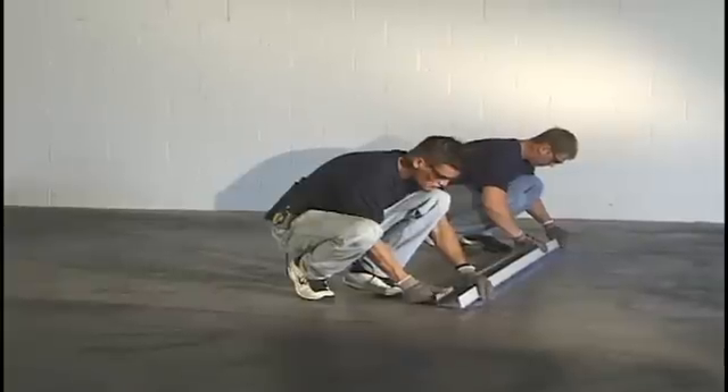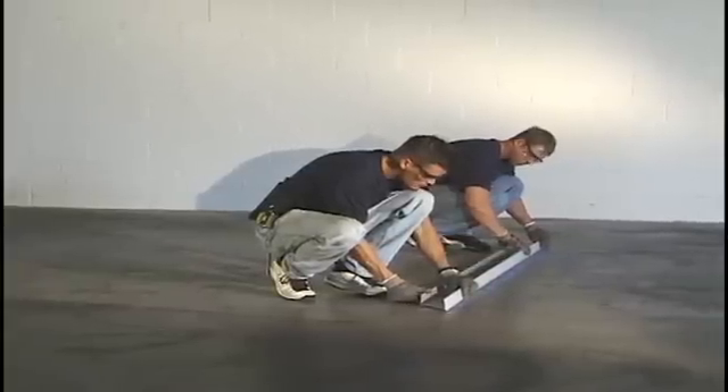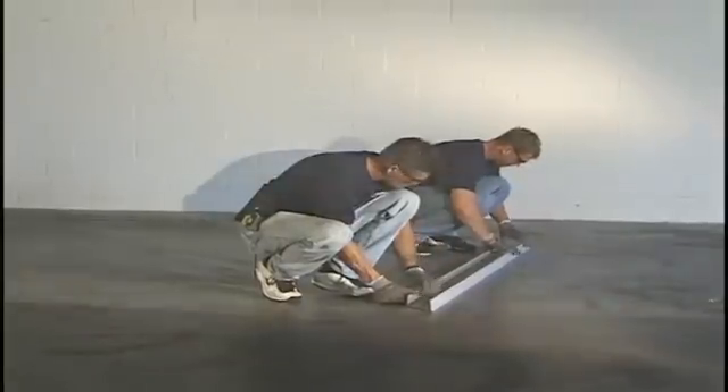B, C, etc., and should be assembled in sequence. The screening should be nailed or anchored to the floor before installing the walls.